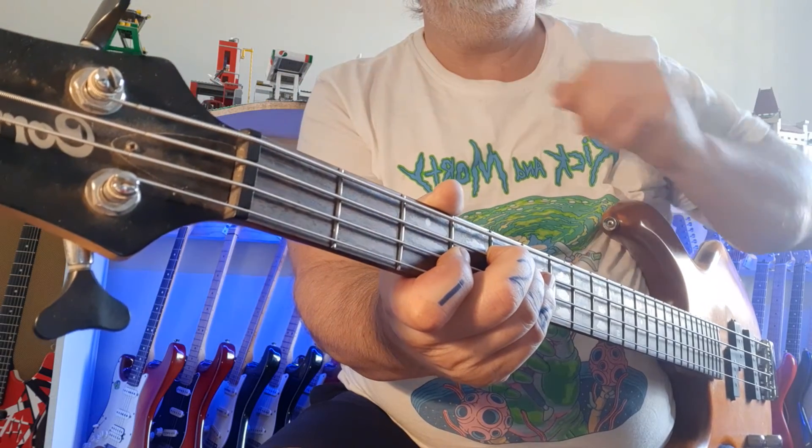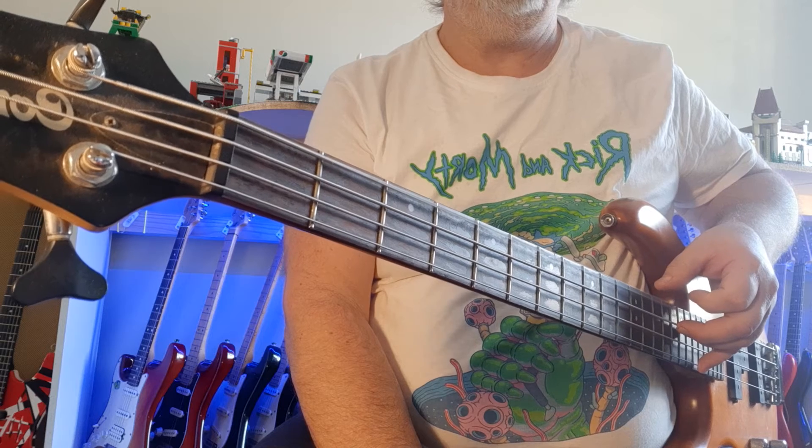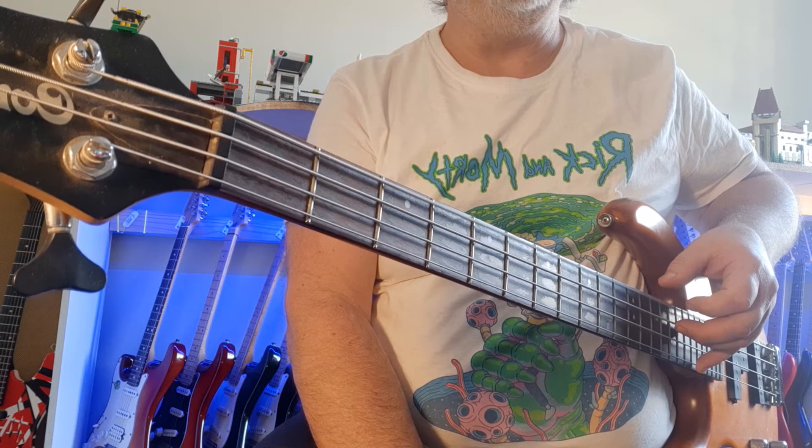You can use this video as a reference every time you need to tune your fourth string from E down to D. Okay, can you hear it?